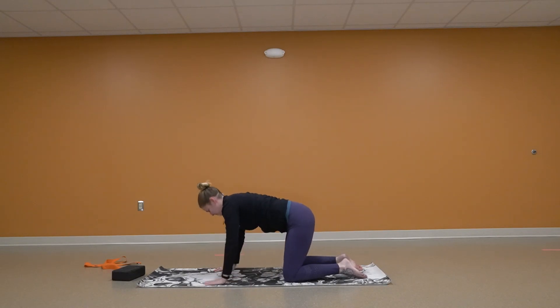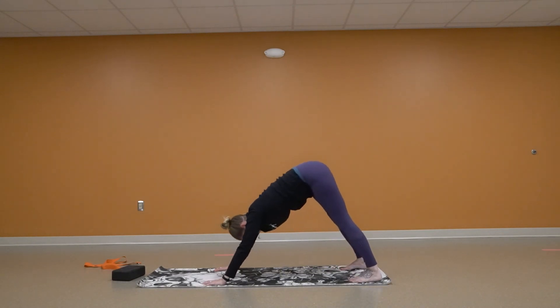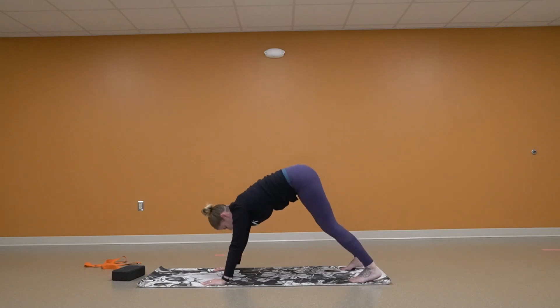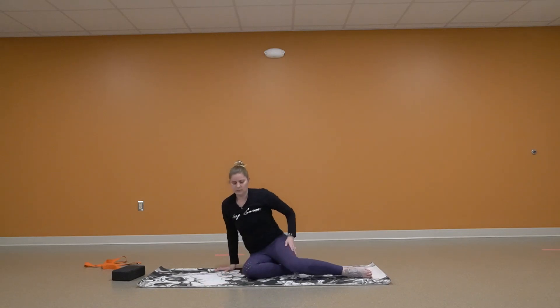We're going to curl those toes one more time into down dog — up and back. Strap yourself down and curl those toes. We're just going to come to a seated position.